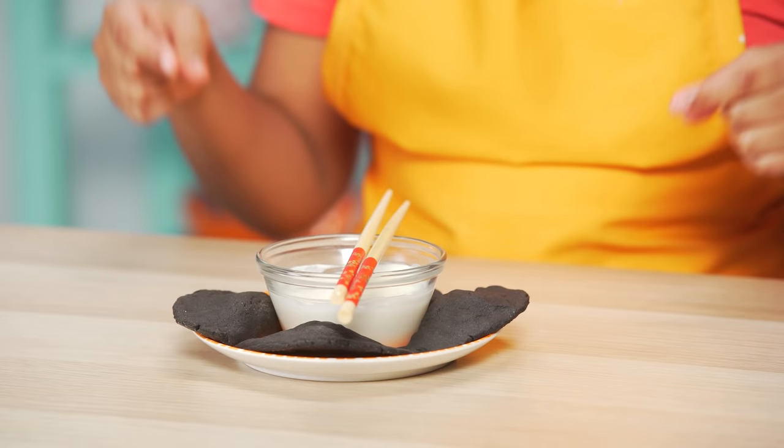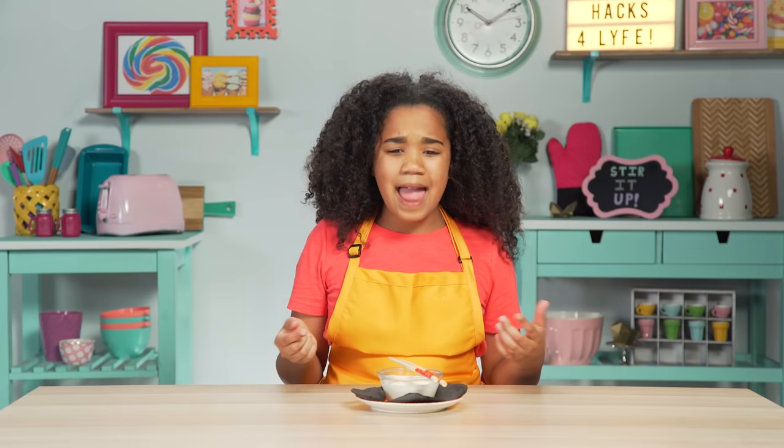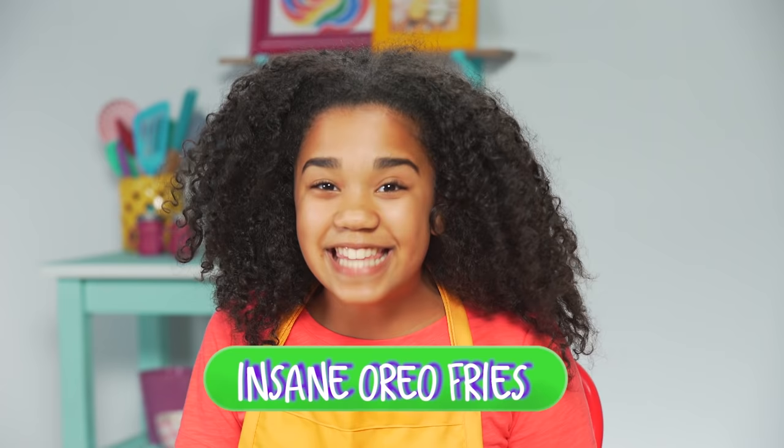I can't believe these were Oreos and now they're dumplings. But before we dip our dumplings, it's time to try my insane Oreo fries.